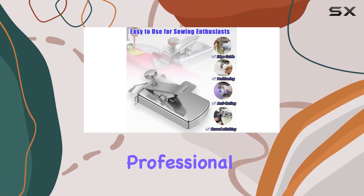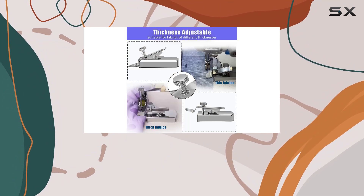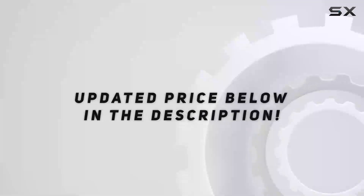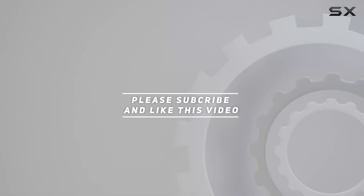So whether you're working on a professional garment or a DIY project at home, the upgraded magnetic seam guide has got you covered. Trust me, once you try it, you won't want to sew without it. Check out the video description for updated pricing, and thank you for watching.